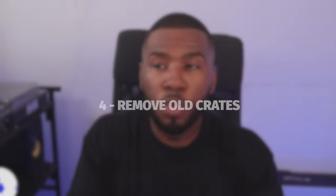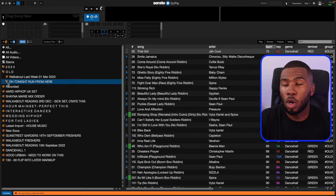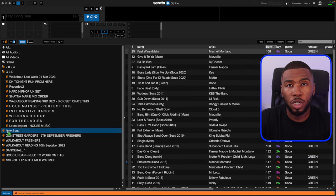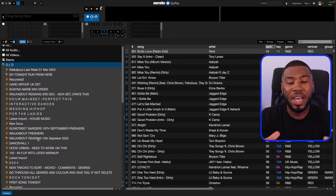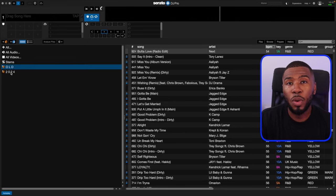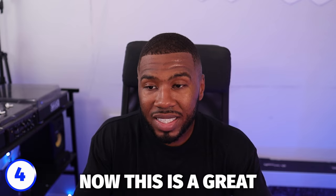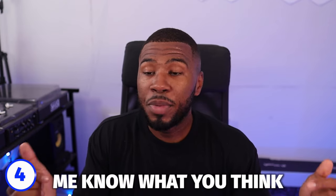The next way to clean up your music library — inside your DJ software — is to remove or move any old crates that you don't use. The way I do it is I create a folder or crate called 'old,' and then anything I don't use I drag into the old folder and close it. This is something so small but so effective because it will make your crate section so much cleaner. Before, I guarantee you'd be scrolling looking for a certain crate. Now you're only going to see the crates that you need.